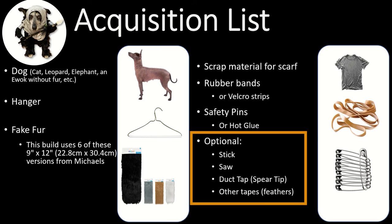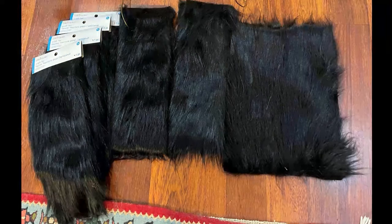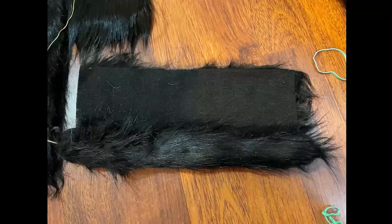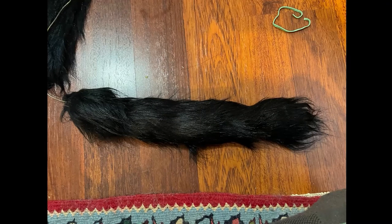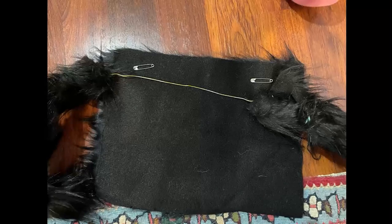Now we're going to run through how to build it. These are the bits of fur I got — six 9x12 cuts. Take your hanger and stretch it all out, expand it. The benefit of the pant hanger is that it already has little hooks on the end so it won't stab your dog. Wrap the fur around the hanger and rubber band it in three spots: right side, middle, and left. The right-hand one gives you a paw-sized bit, then do the other side so you have two arms. For the middle, take a 9x12, put it under the hanger, fold it over, and safety pin it. You don't need to roll it because you'll need that excess in a moment.